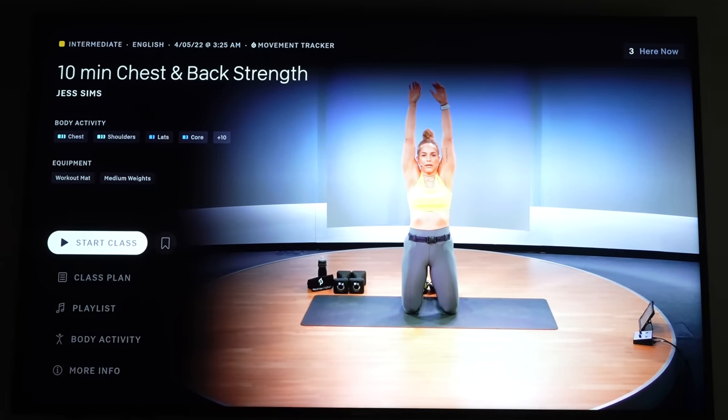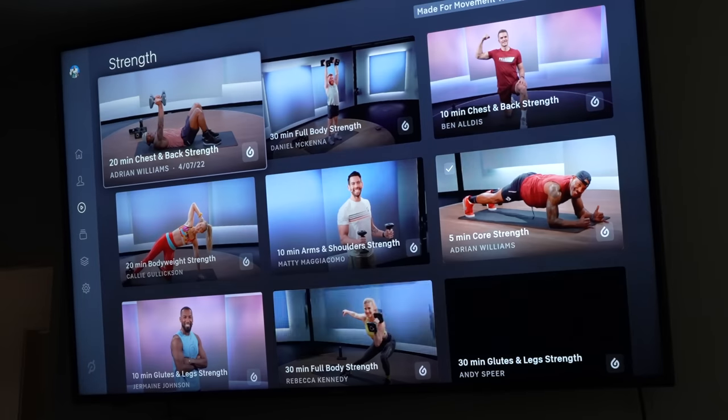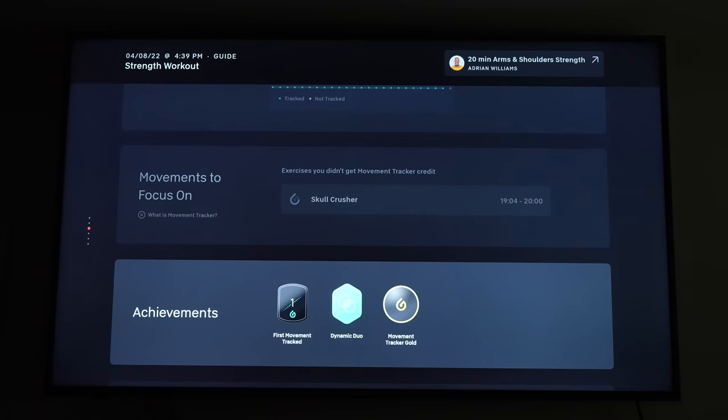For this review, I want to first talk about what I actually like about the Peloton Guide before getting into some of the things it could improve on or that I was disappointed with. The UI and menu system is excellent, which by now we would expect from Peloton given how good their UI is across all of their equipment. There is everything here that you would expect: browsing classes, collections, filtering workouts, taking programs, or checking your profile and previous classes. The only thing missing is currently there's no area to look at or sign into challenges — you'll still have to do that on the app or on your bike or tread.